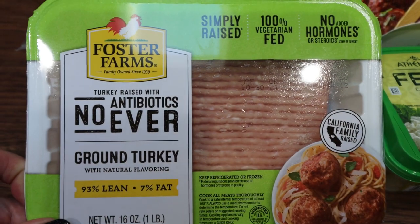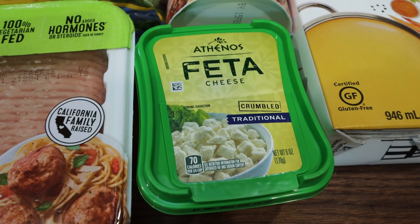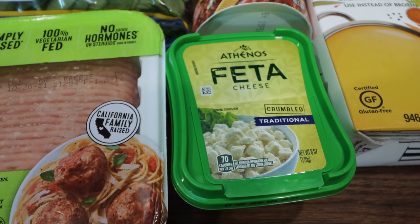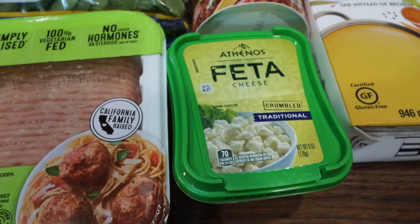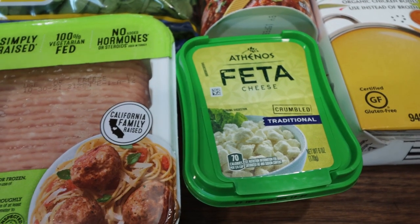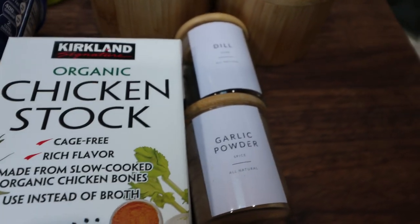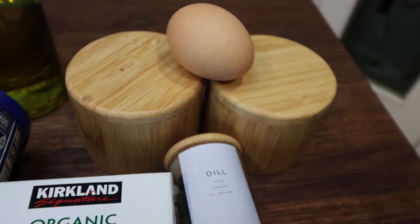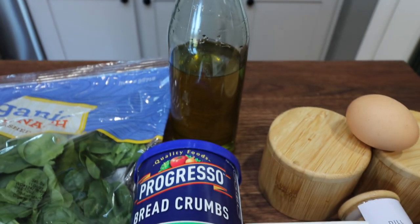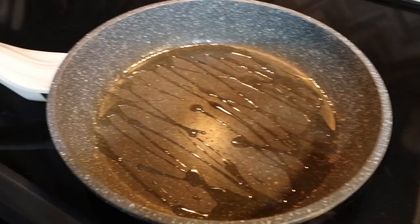You're going to need a pound of extra, extra lean ground turkey, some feta cheese — I'm just going to be using regular full fat feta. If you want to reduce the points, you could use low fat feta, but I'm going with the real feta since there's not a ton in this recipe and I really want that yummy feta flavor. You'll also need some chicken stock, garlic powder and dill, salt, pepper, one egg, Italian style breadcrumbs, and oil — I have some avocado oil here — and some spinach.